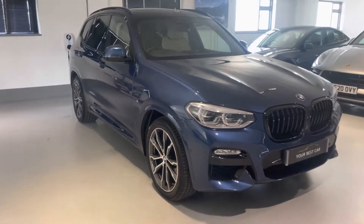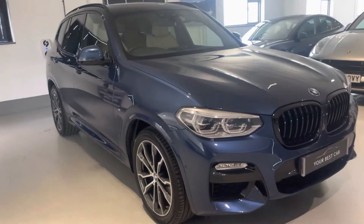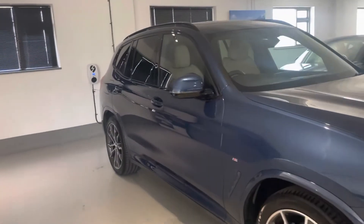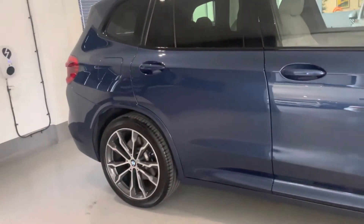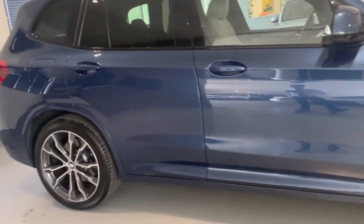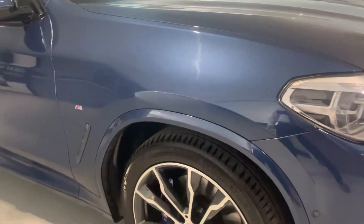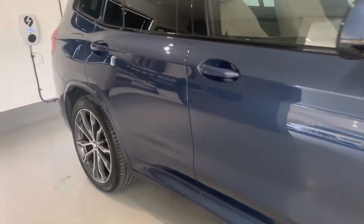On to this car — the key features. Looking at it from here, you can see it's got that black shadow line exterior package, which includes the black grille, black details, black roof rails, and the privacy glass to the rear. Then it's got the M Sport Plus package, which gives it those wonderful 20-inch diamond cut alloy wheels, all on original Michelin tyres. It also gives you a couple of bits and pieces on the inside which I'll go through in more detail.